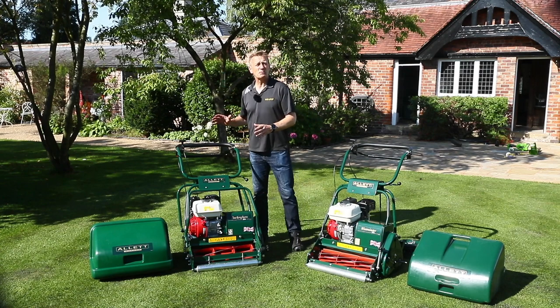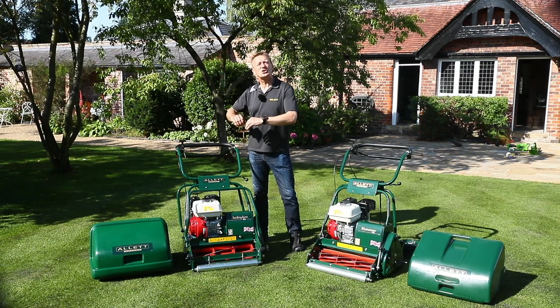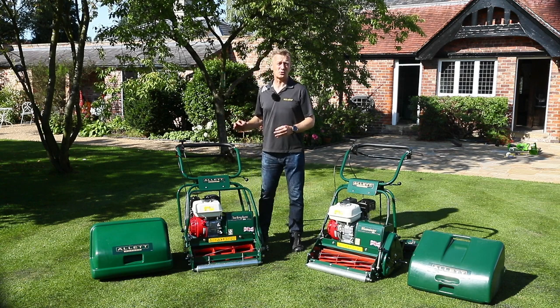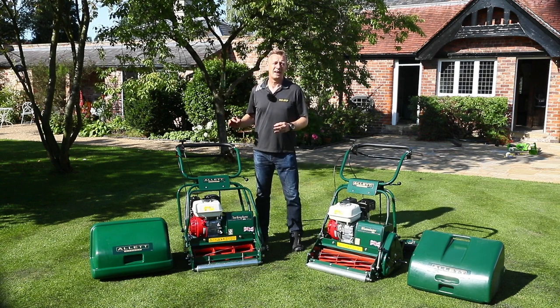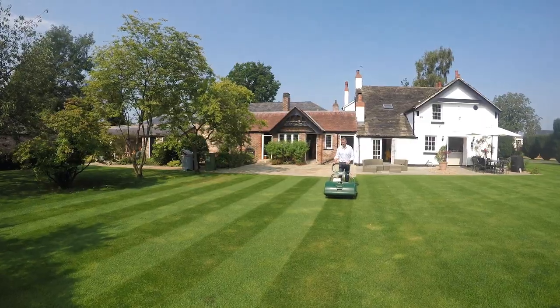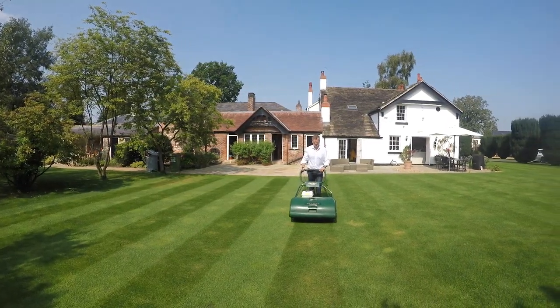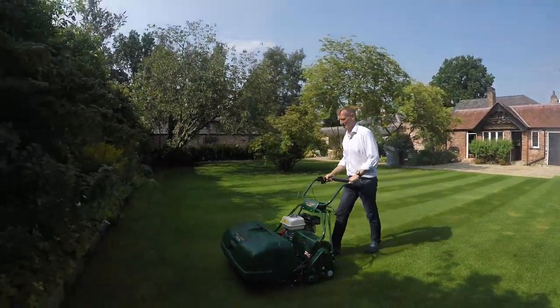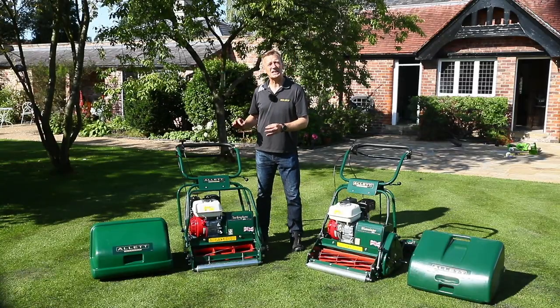The Buckingham 20H is a general purpose mower. It delivers a very fine lawn with a professional grade finish. It's amazing at strong, long-lasting stripes, and this machine is available not only in a 20 inch but a 24 and a 30 inch too.